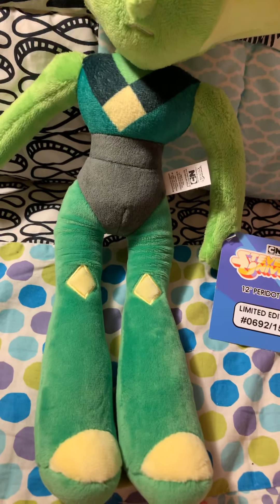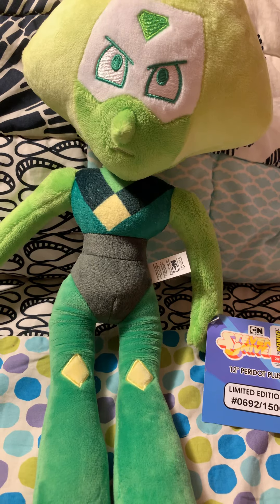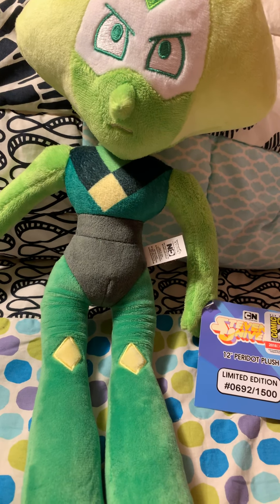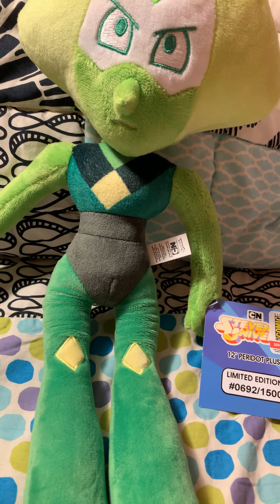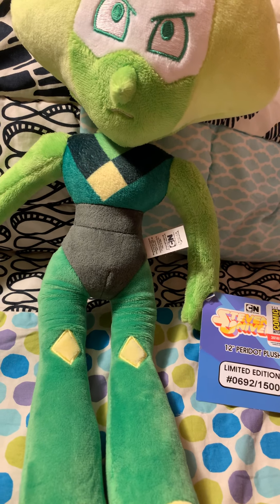And she's actually really, really tall. I kind of thought at first she'd be, oh I don't know, 9 to 10 inches, but she's 12 — and well, that's like every other Steven Universe San Diego Comic-Con exclusive.